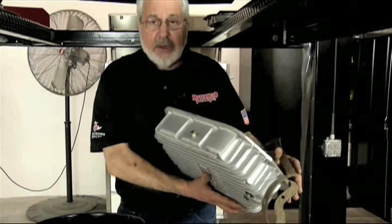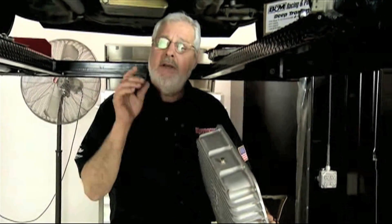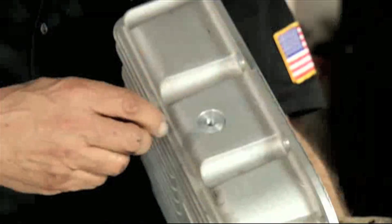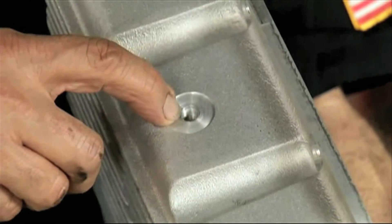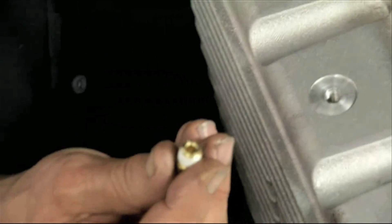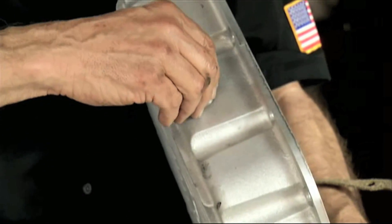What I always recommend is — because heat kills transmissions — put a trans-temp gauge in. Even if you can't control the temperature, if you see it getting high you can shut down and let it cool. There's a great place right there — a 1/8 pipe tap — and the temp gauge will screw right into it; that's where the probe would go. If you're not going to use a temp gauge, they supply a little brass pipe plug. Put a little thread dope on it and tighten it up so it doesn't leak.